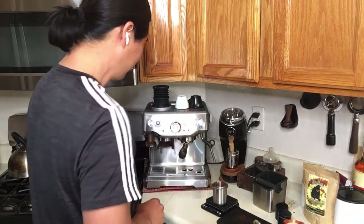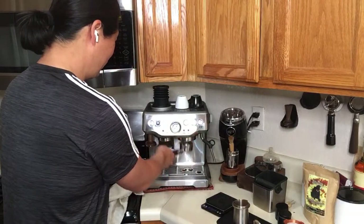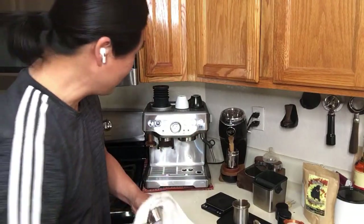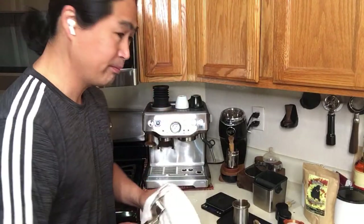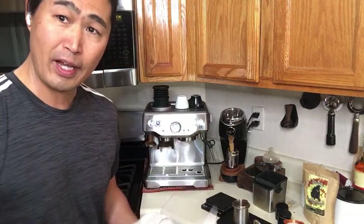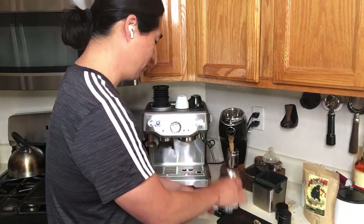I'm just going to flush my water filter. There are a lot of ways — this is part of the dialing process. Whenever you guys get brand new coffee beans, make sure you're trying to find out the best way to extract them. If you buy from local roasters, ask them what's the best way to pull espresso, or do a V60 pour-over method. Just ask and they'll give you the recipe for that.